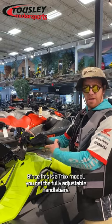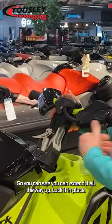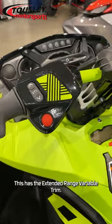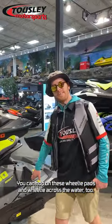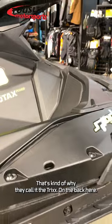Since this is a Trix model, you get the fully adjustable handlebars. As you can see, you can extend it all the way up and lock it in place. This has the extended range variable trim. You can hop on these wheelie pads and wheelie across the water too — that's kind of why they call it the Trix.